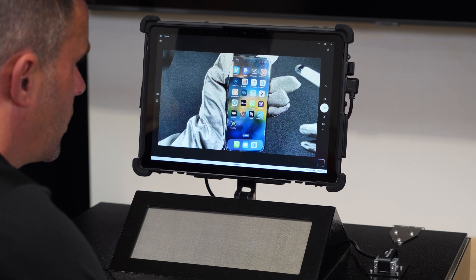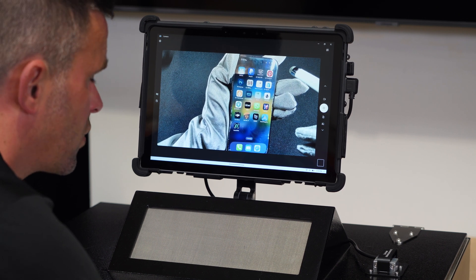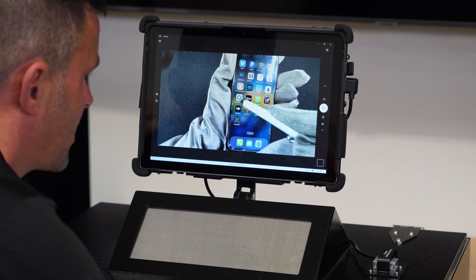It's nice visibility. Screens are easily viewable. You can record, take screenshots, and conduct the investigation with maximum visibility.